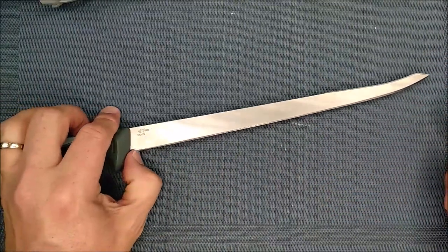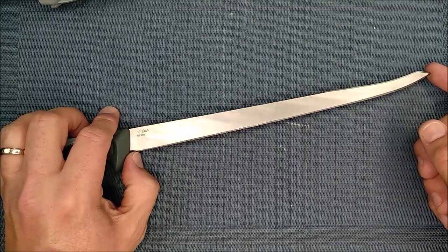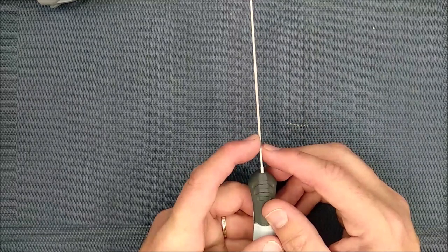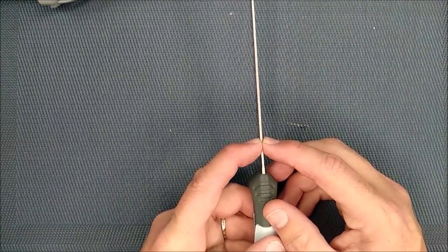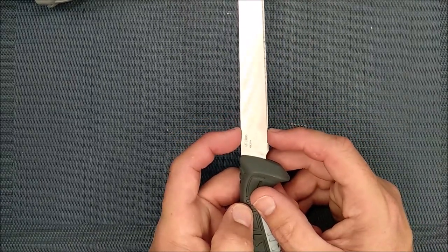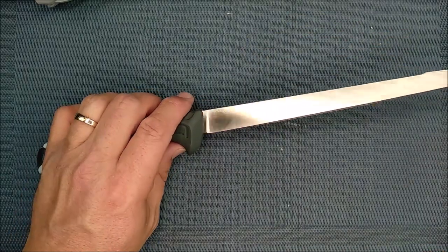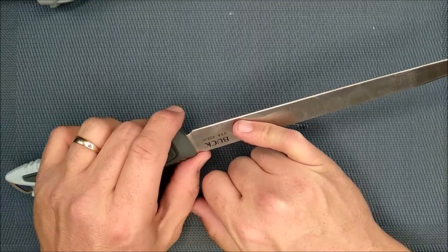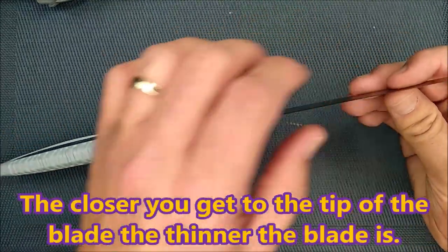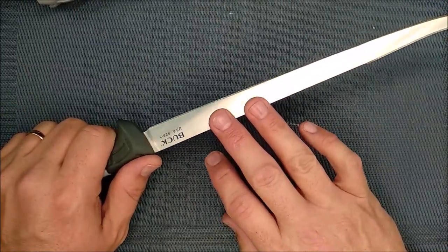The cutting edge from where my thumb is to the tip of the blade is 24.1 centimeters — that's 9.49 inches, so essentially a 9.5-inch cutting edge. The blade thickness about an inch down from the handle is 1.35 millimeters, or 0.053 inches — very nice and thin, and that's where you get the flexibility from. The blade depth at the largest point is 1.88 centimeters, going down to nothing at the tip — that's just under three quarters of an inch. The thickness of the steel behind the grind is 0.52 millimeters, or 0.0205 inches.